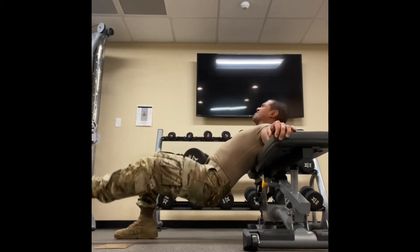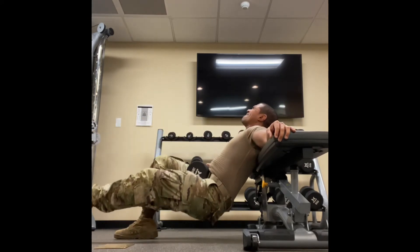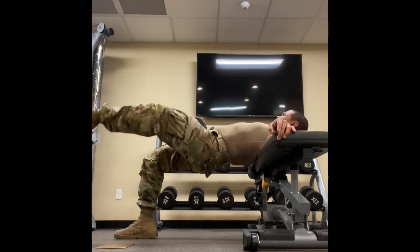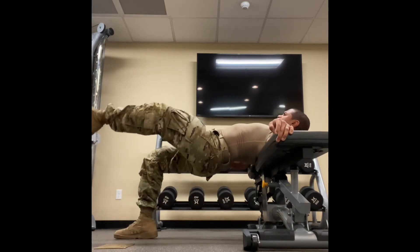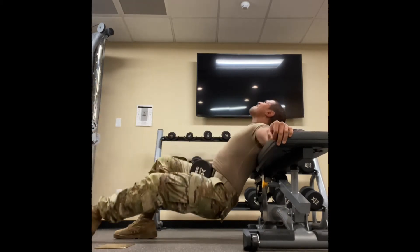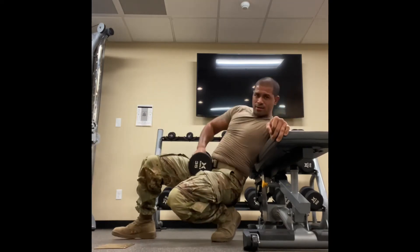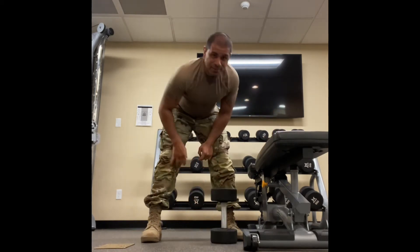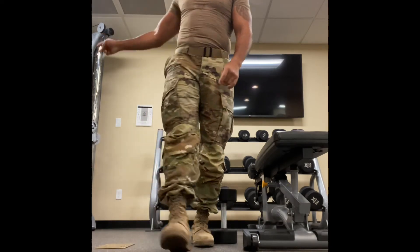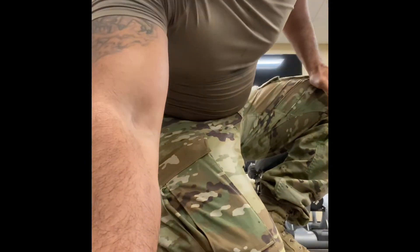One, two, three. Maybe another one you don't want to make eye contact with — but it's not as bad as the cable hip thrusters. Enjoy. Meet me at the next exercise.